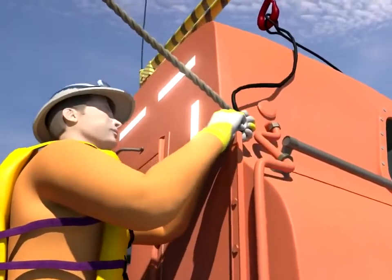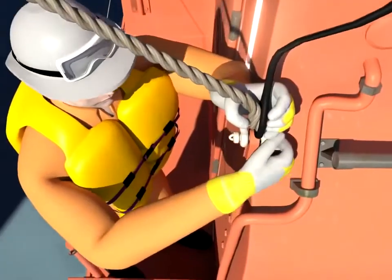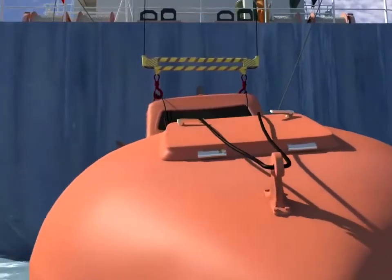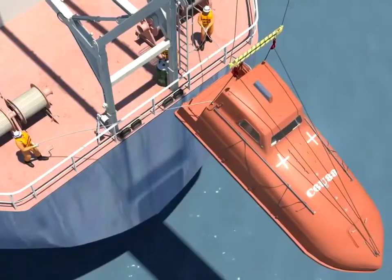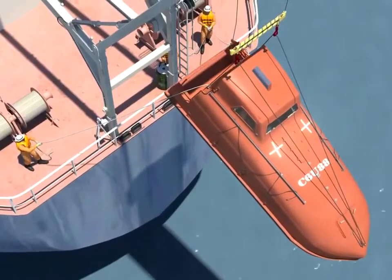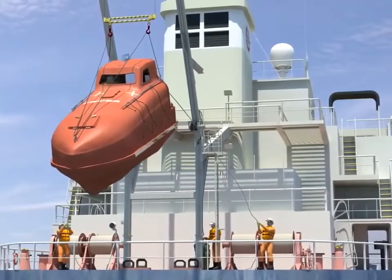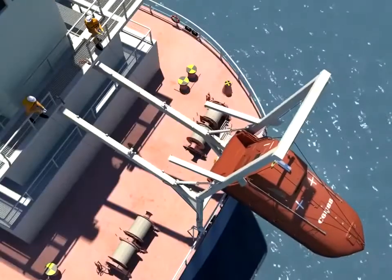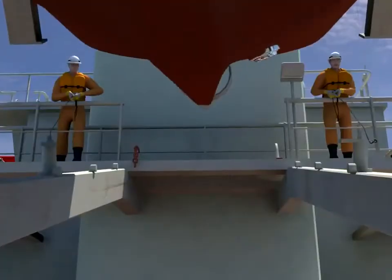The boat is positioned under the hook and the sling is connected. The vessel's movement due to wind and seas will severely affect the ease with which the boat can be lifted and stowed in the Davit. The anti-jumping arrangement is hoved in to facilitate the easy storage of the lifeboat.